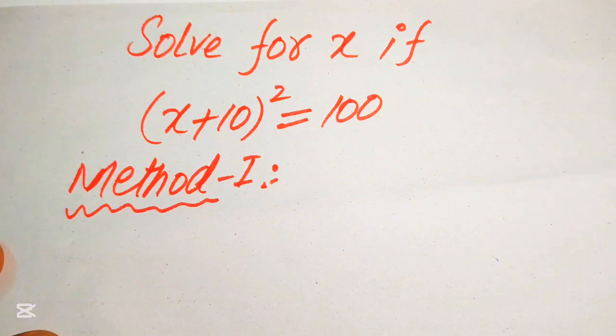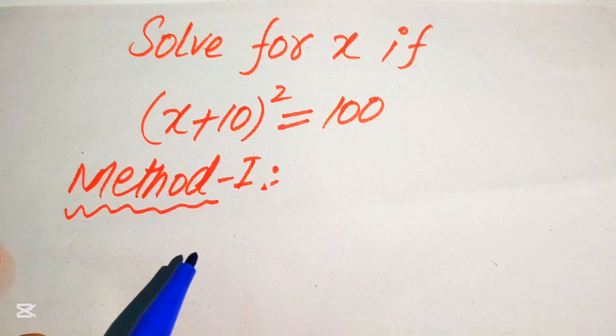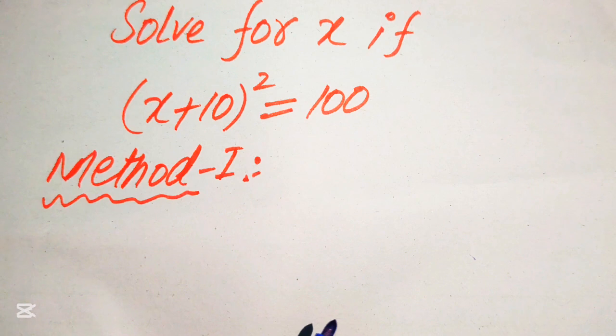Here we solve this problem using two methods, and I hope you like both of them. If you have any other method in mind, please don't hesitate to write it in the comment section. Some viewers commented that this problem can be solved in one or two seconds, but in an exam, if you do this question with short steps you cannot get the complete marks. So in order to get full marks, you need to do all of these steps. Remember these steps and use them in the exam.